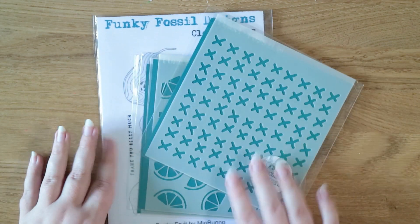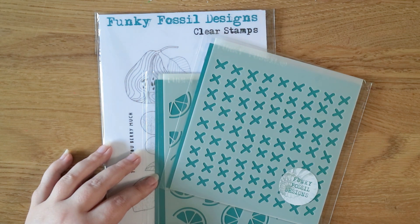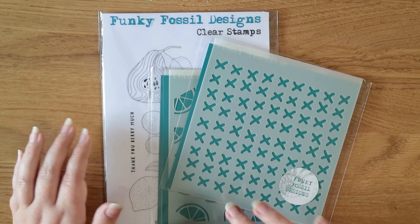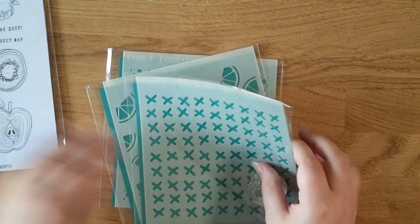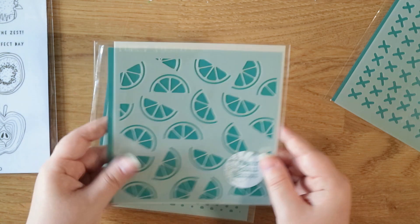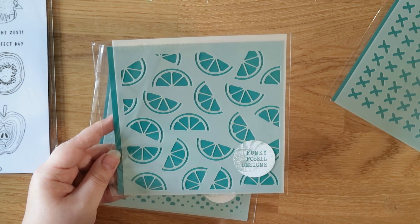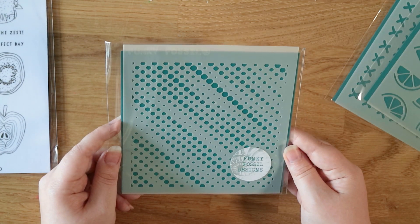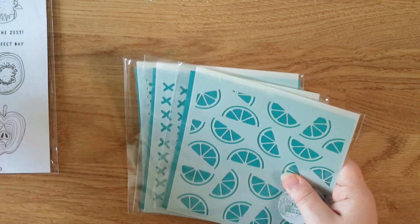I also placed an order with Funky Fossil Designs. I've had a couple of their stencils before, but they sell on their own website as well as Craft Stash. I think it's slightly cheaper to buy directly from their site, and it's better for them as a small business. I got three stencils — they're not labeled so I can't tell you what they're called. The first is like a rough hand-drawn cross-stitch, which I thought would make a great background. The second is a citrus repeating pattern — you could ink blend or use embossing paste through it and cut each element out. The third is a dotty graphical one reminiscent of Simon Says Stamp. They're about three or four pounds each.